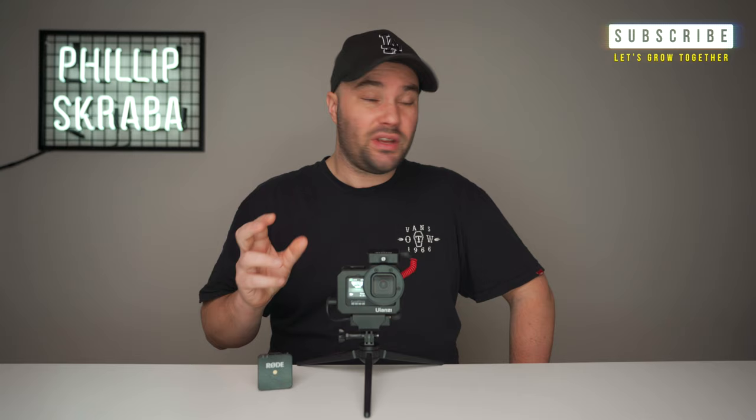I love using the Rode Wireless Go, which costs about $200. I'm sure you can pick it up cheaper from eBay used. It is a fantastic system I have been using without any problems at all since it came out. It can go wireless up to about 70 to 100 meters.